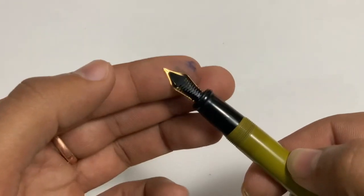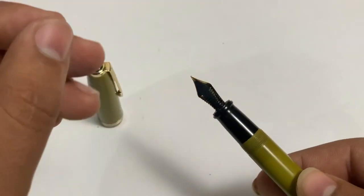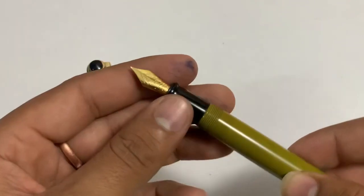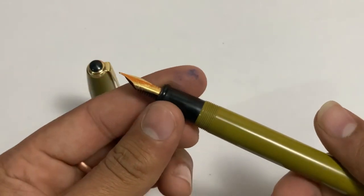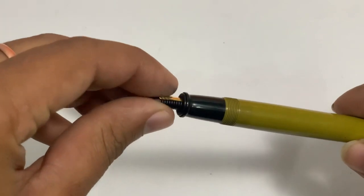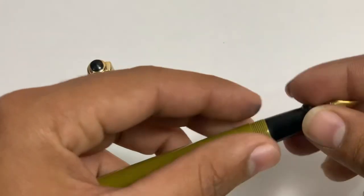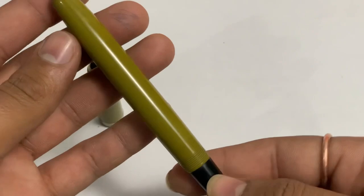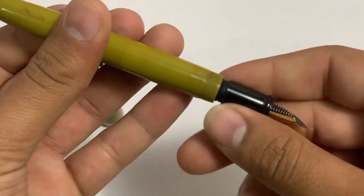I personally told the owner — I don't remember his name — to please test the pen before dispatch. They tested the pen and sent it. I love the way the owner talks and handles customers; they are very humble. The color of this pen I really love.